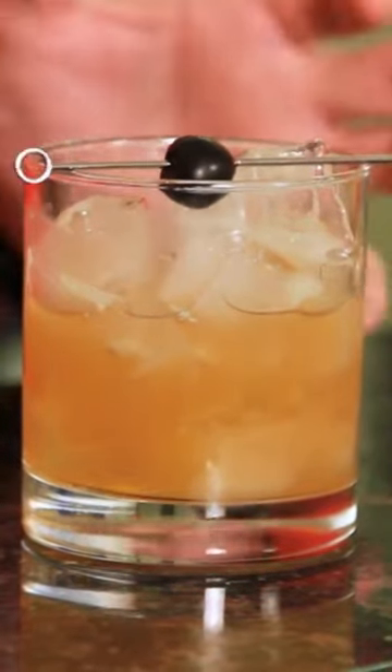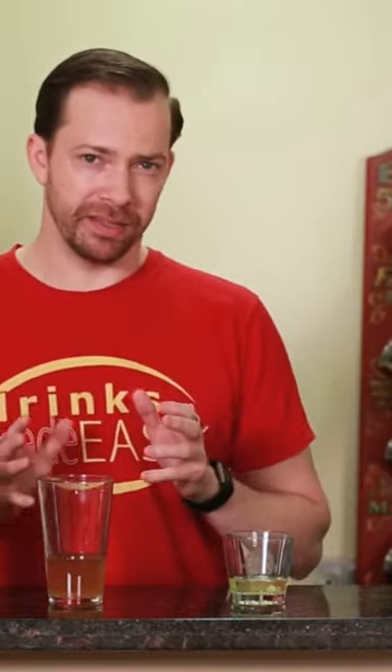And there you have the classic whiskey sour. Now we're taking a look at the modern whiskey sour, which isn't really modern because it's flipped back and forth a number of times. Pre-prohibition, a lot of whiskey sours were done with egg whites. I'm just not calling this the classic because it's not the oldest one.